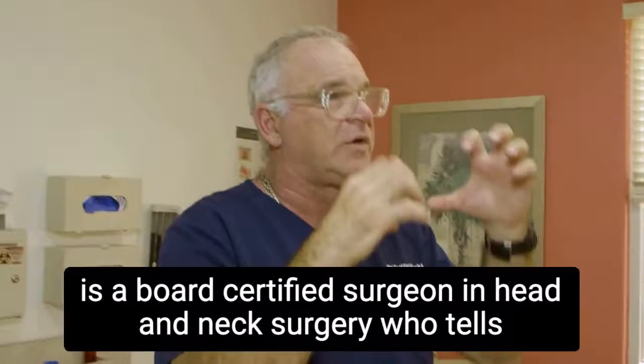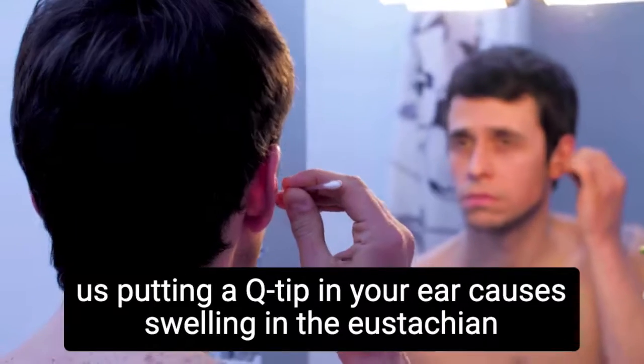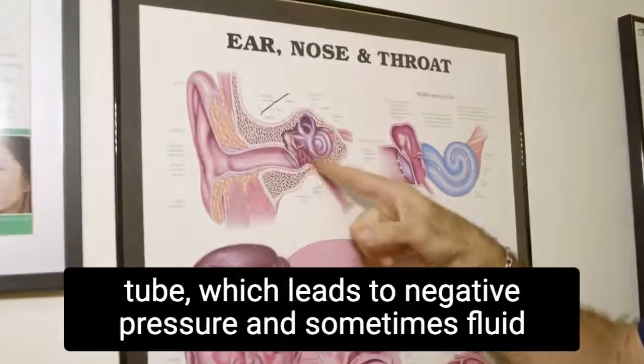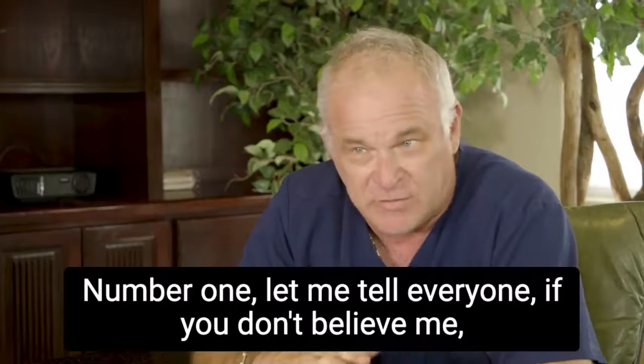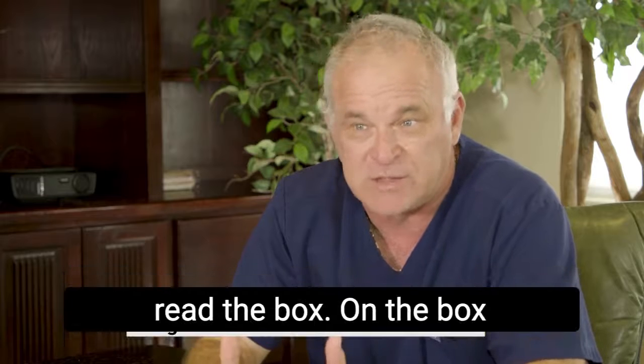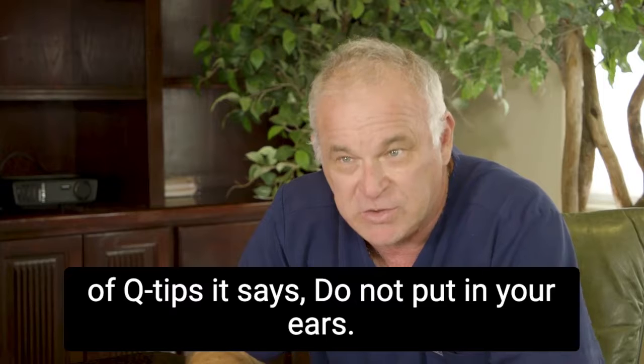Dr. Wright is a board-certified surgeon in head and neck surgery who tells us putting a Q-tip in your ear causes swelling in the Eustachian tube, which leads to negative pressure and sometimes fluid in the ears. Number one, if you don't believe me, read the box — on the box of Q-tips it says do not put in your ears.